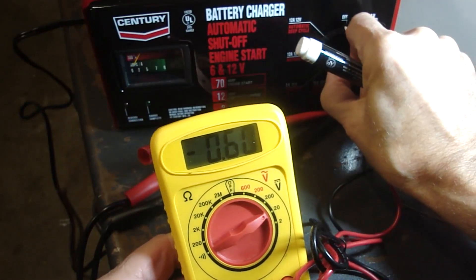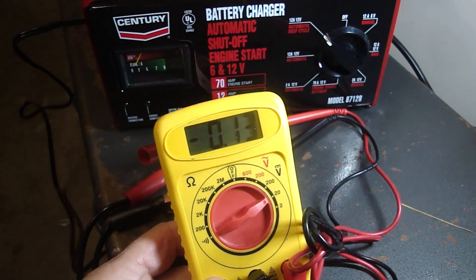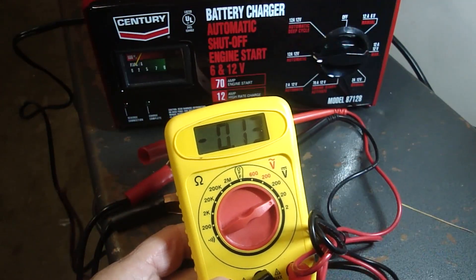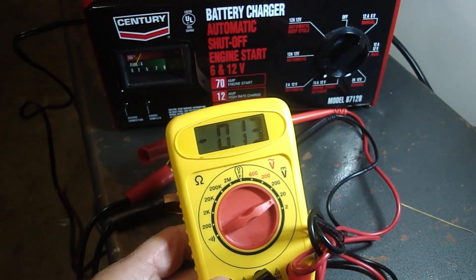Okay, here is the deep cycle automatic, 12 volt, 12 amp — that's showing negative 0.13. Likewise with the 12 amp, 12 volt automatic. Likewise with the 2 amp, 12 volt automatic.